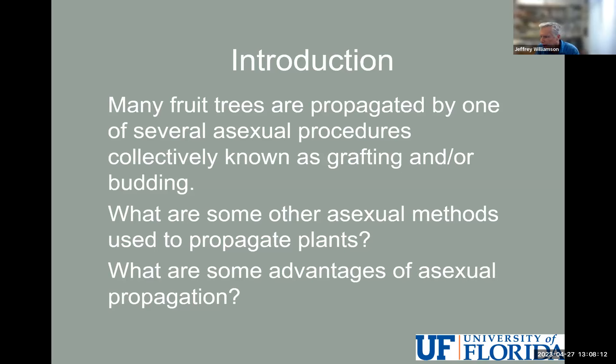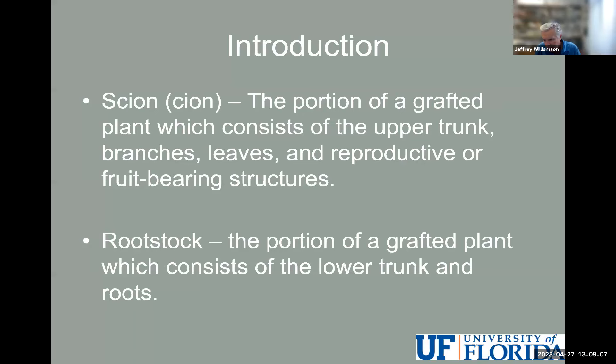If we have plants with characteristics we like and want to maintain, we can produce clones — genetically identical plants — through various methods of asexual propagation. One advantage of asexual propagation is to propagate plants and maintain all the traits and characteristics of the mother plant. Some plants are difficult to propagate from cuttings and are actually easier to propagate by grafting.